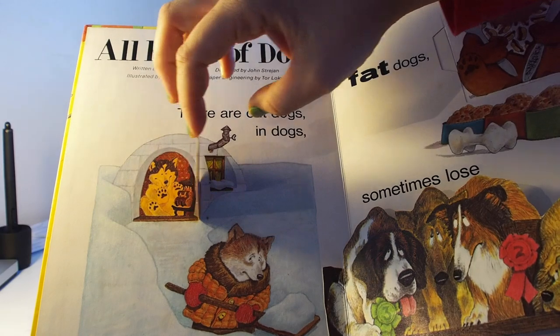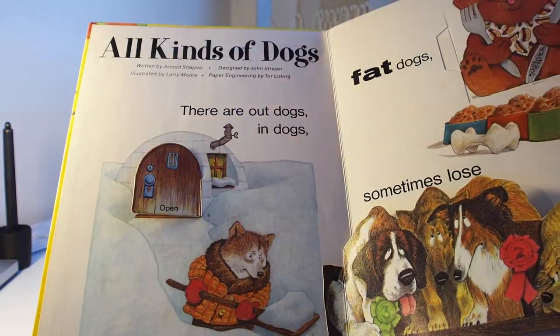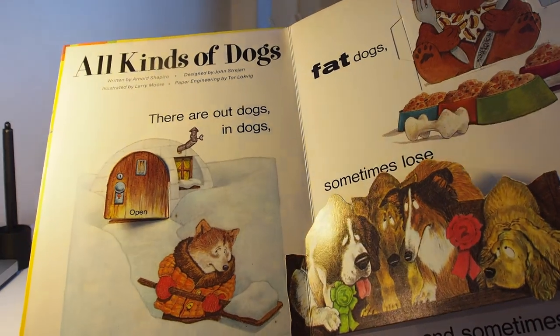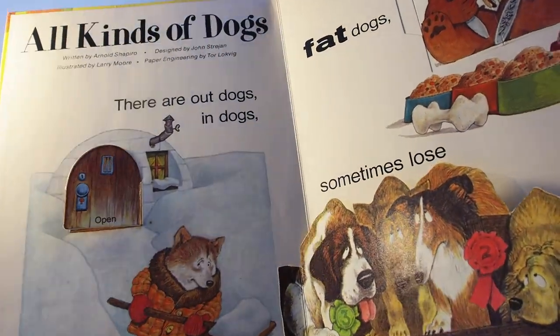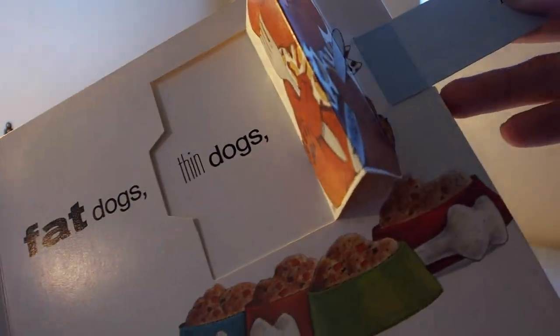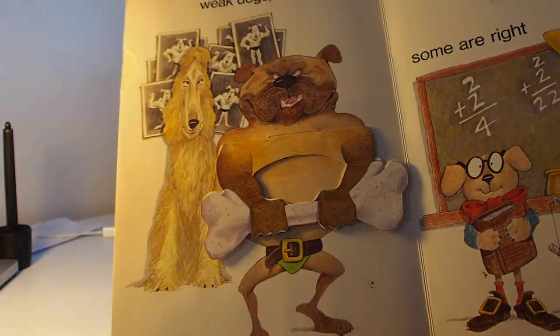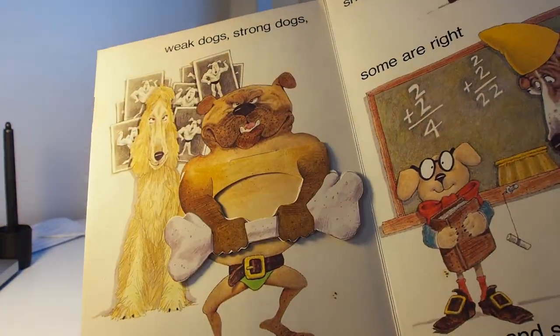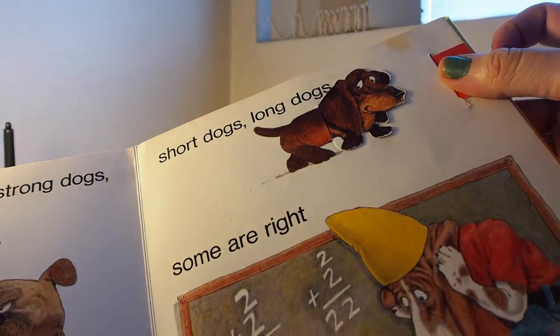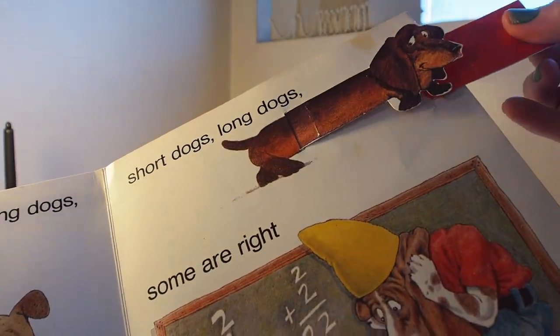This is a classic book — I had it as a child in the 80s and it's got some really cute little ideas in it. I especially like this particular one here: fat dogs and thin dogs, weak dogs and strong dogs. This one was a favourite: short dogs and long dogs.